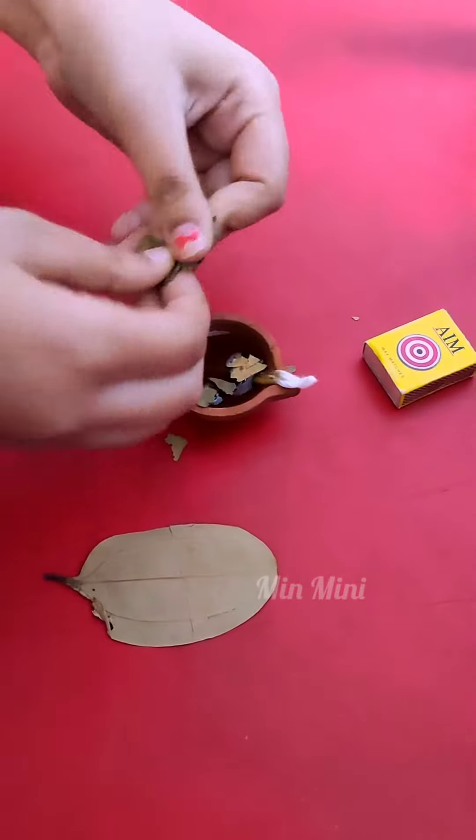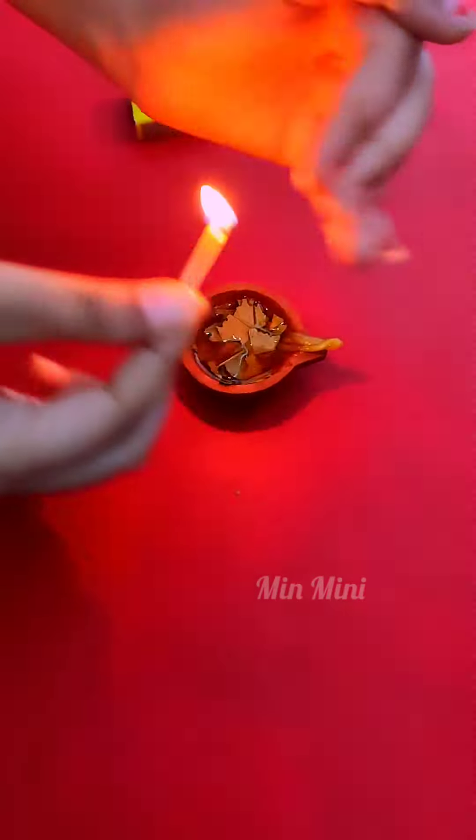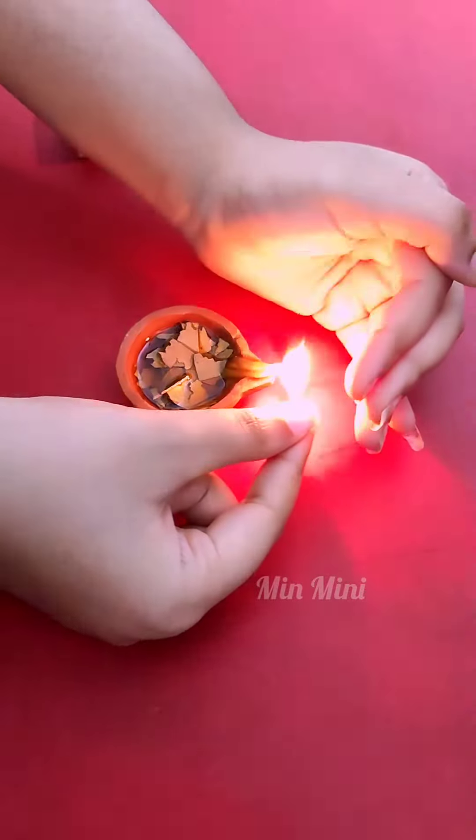I am going to use this leaf. Place it in the corner of the room. You can use it for about half an hour.